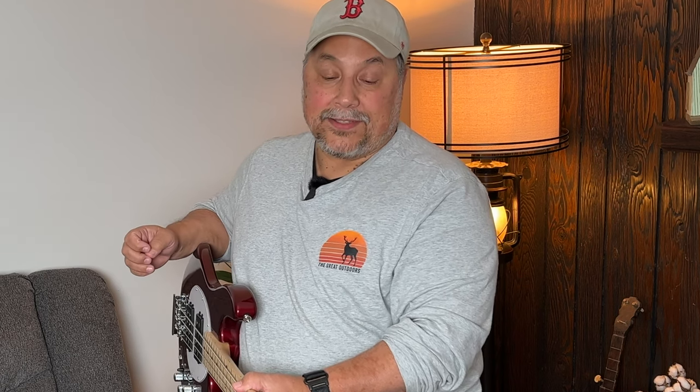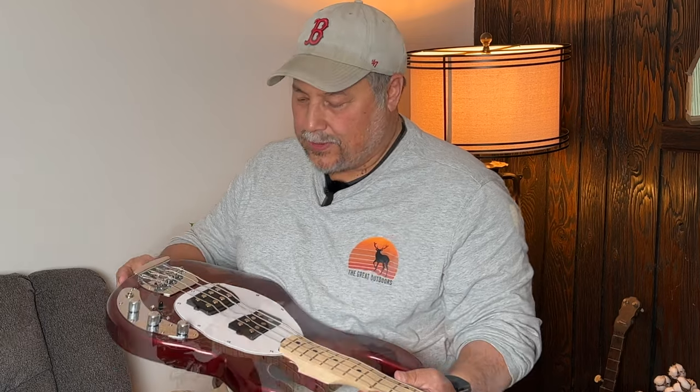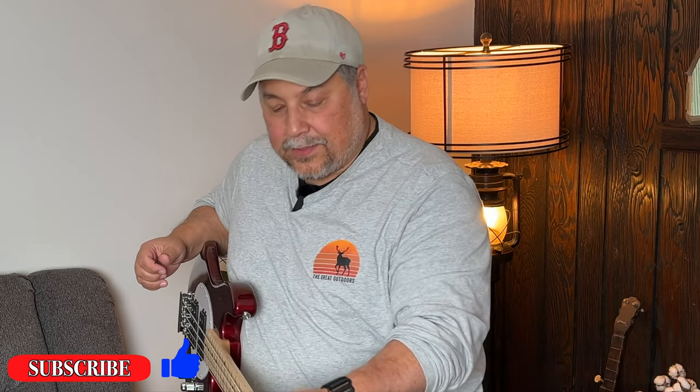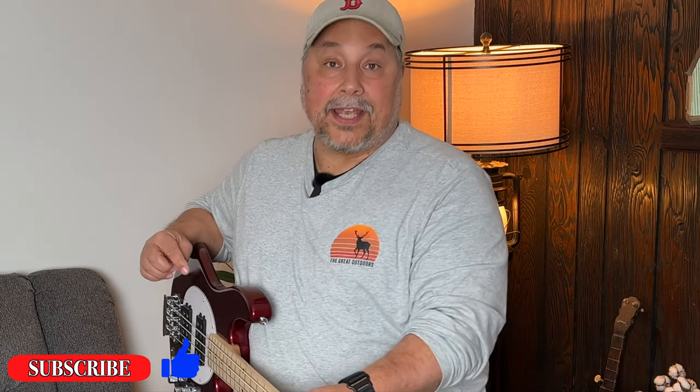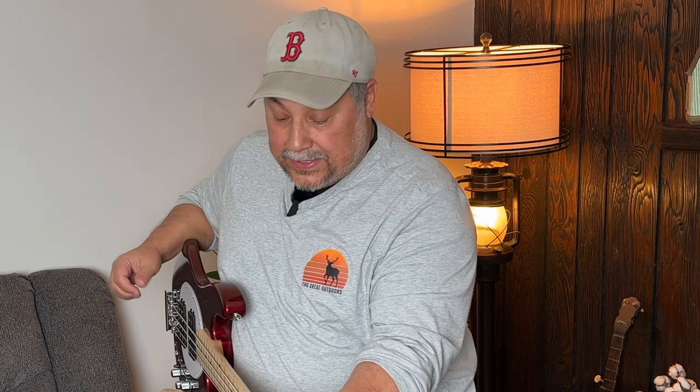Already I'm really liking this bass and I can't wait to get into the music room and plug it in and hear what it sounds like. Was this worth the risk? Yes. It almost has a sparkle to it. I hope you got something out of this — go ahead and hit the like button, subscribe, and we'll be making some more videos for you.